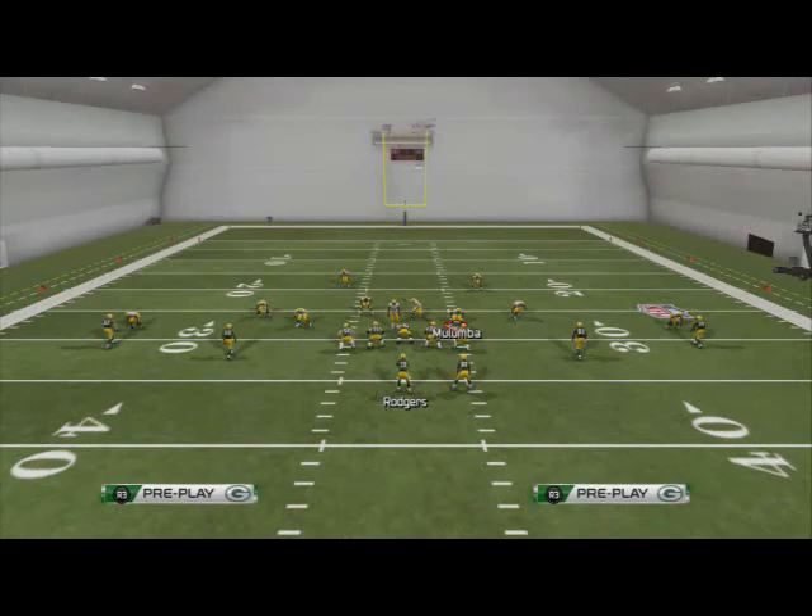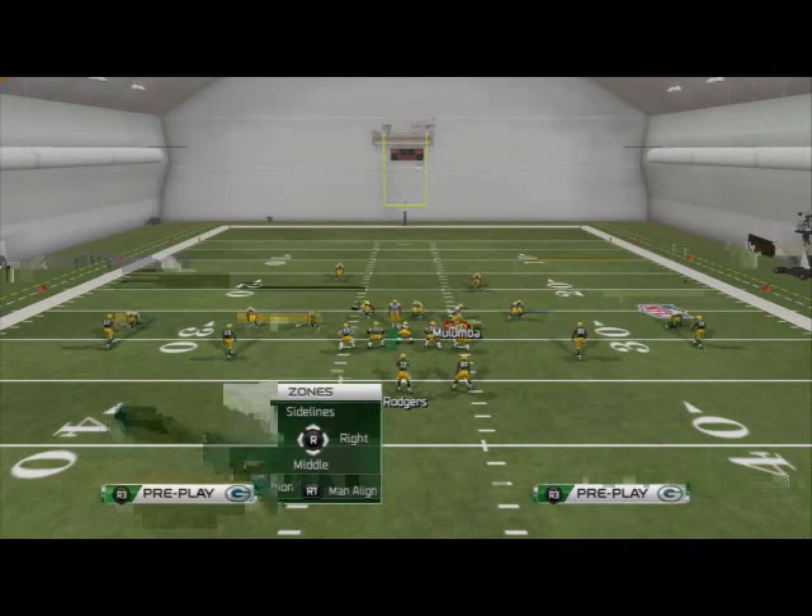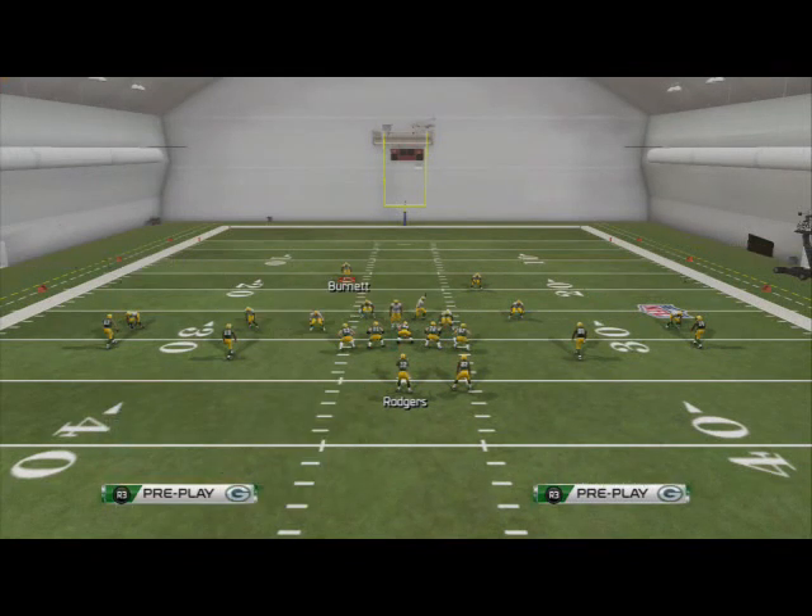So real quick, one more time: base align, R1, flick your right analog stick up — globally on the backers — base align twice. And if there's a guy on the left side in the slot you're going to individually cover him and press him. That's all you've got to do. User this guy Burnett, and everybody's manned up except for the right slot.